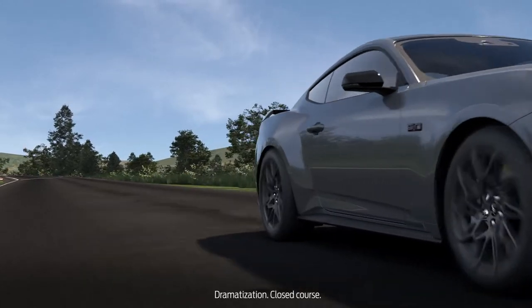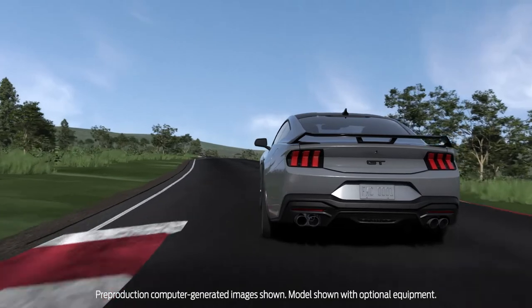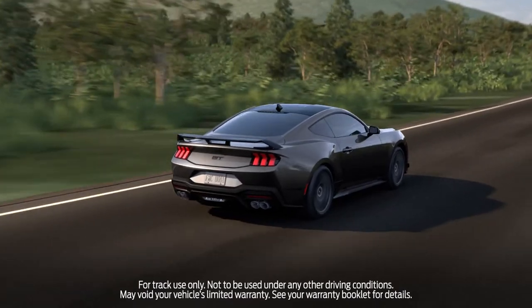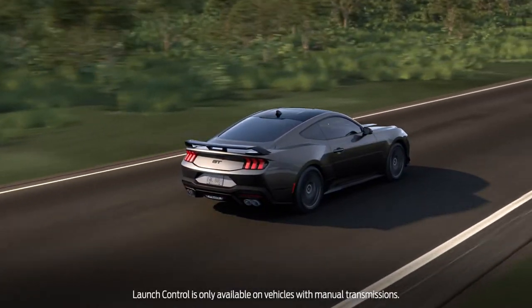Track Apps is a fun, useful feature that measures the performance of the Ford Mustang on the track. Let's talk about the launch control option. This temporarily holds the engine RPM at a set point and maximizes traction to the wheels for a more aggressive start.